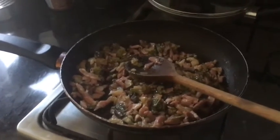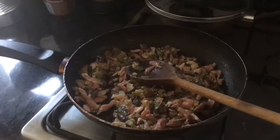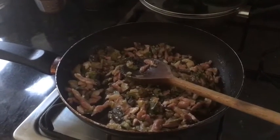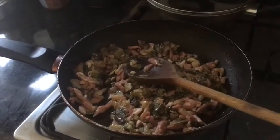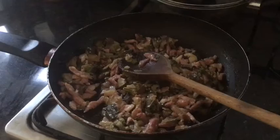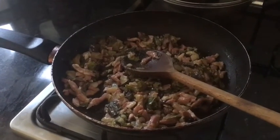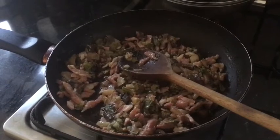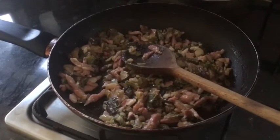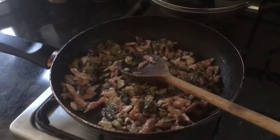Well hello there, it's Darren here doing another video. It's that time of year where you're not really going to the allotment, so I'm just cooking some of the produce from the garden allotment — spring onions — and using up some of the stuff in the fridge that's going past its best, so you might as well use it. I'm going to be making pasta bake.